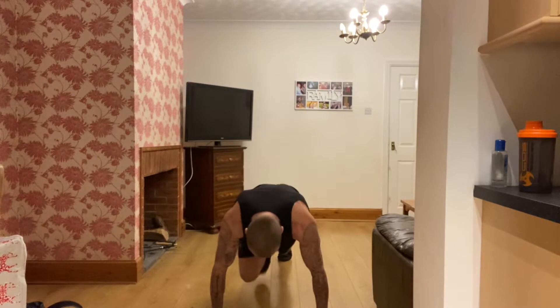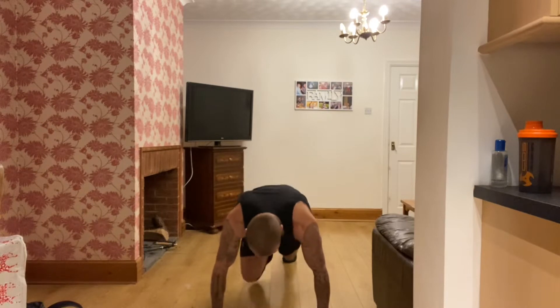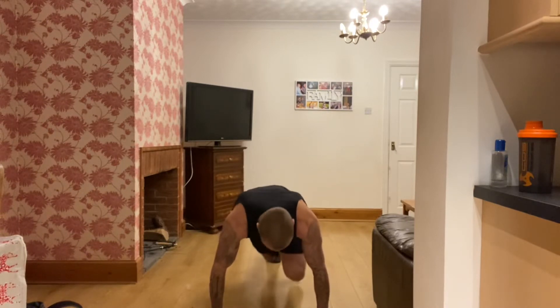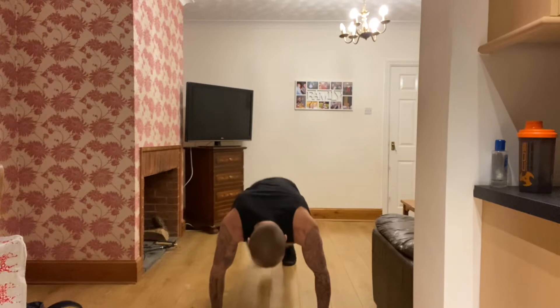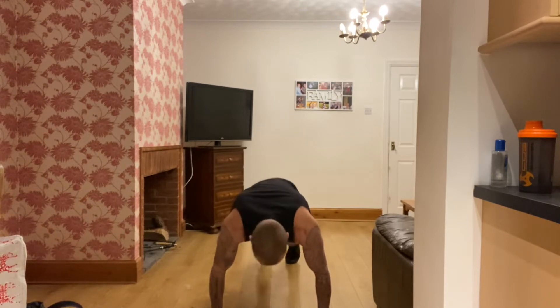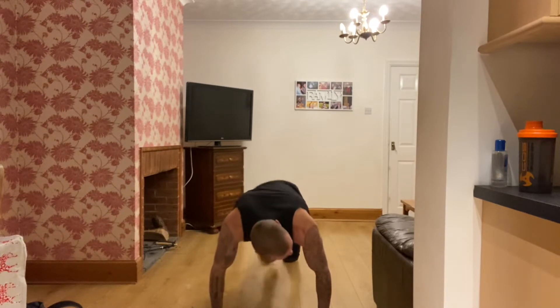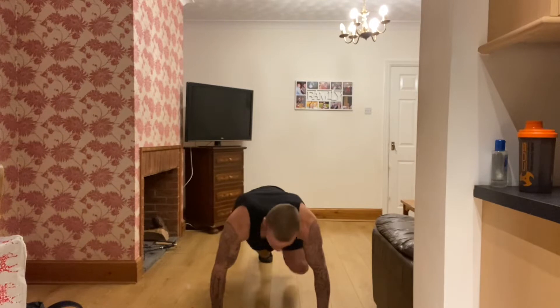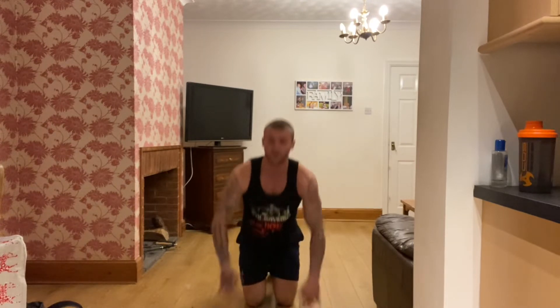As fast as you can, come on, push yourselves, keep going. Good guys, come on, doing good. Fast as you can, keep your body in a straight line. 10 seconds, keep going. Rest there, 15 seconds off. Going to go into a plank next round. Doing good, keep going, keep positive, keep pushing yourself.